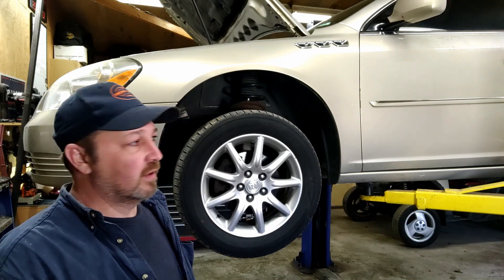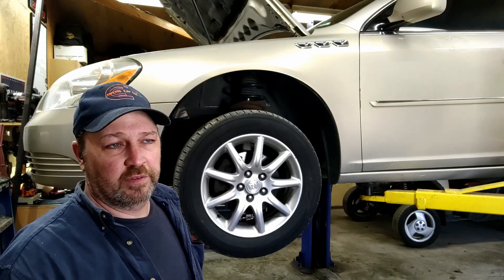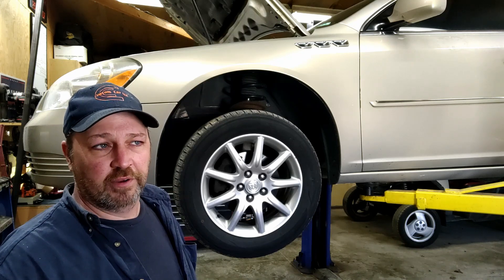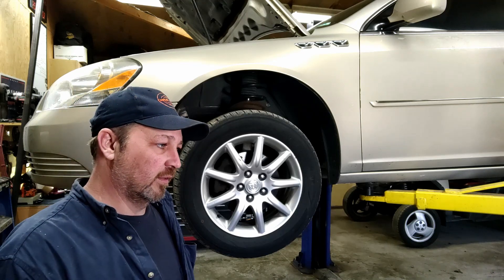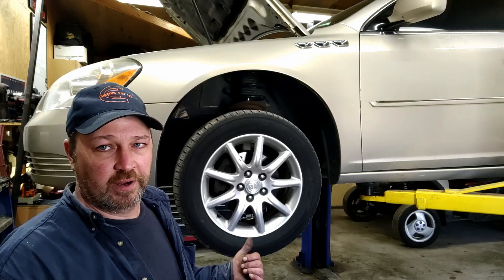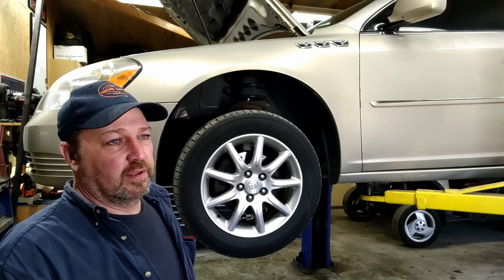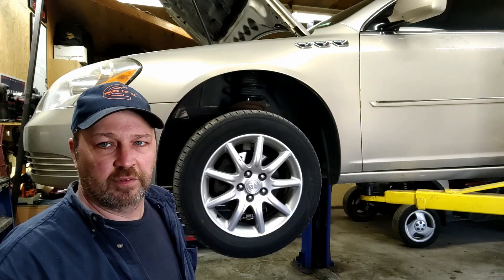Hey guys, welcome back. We're back at a 2008 Buick Lucerne. The customer complained that they ran over a pothole, and ever since she ran over that pothole, she has a grinding noise, a clunking noise, and a clanking noise. I couldn't find anything clunking or clanking. I think maybe the wheel bearing on the other side got jarred loose. I already replaced that one and did a short video on it. We're just going to put the bearings in, take it out for a test drive, and see what we find.